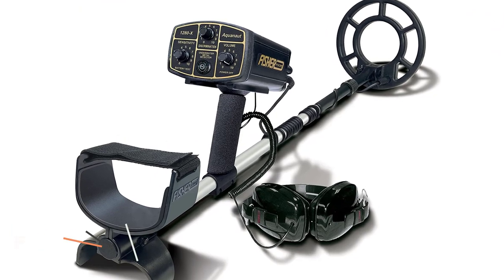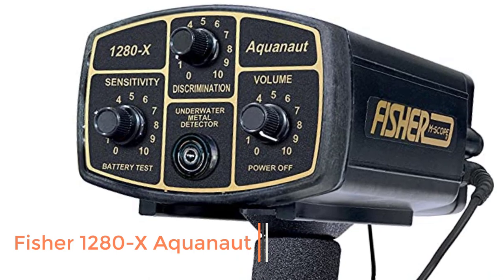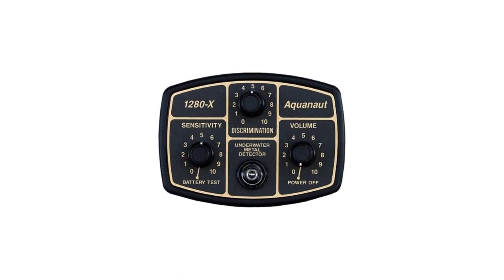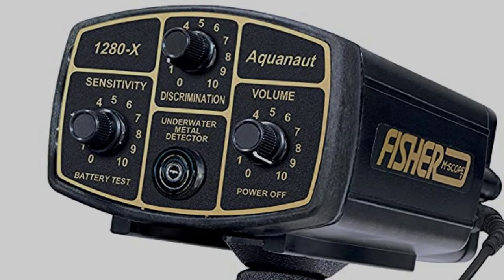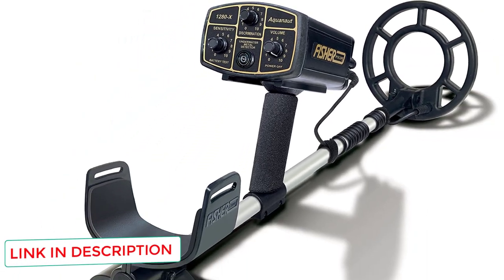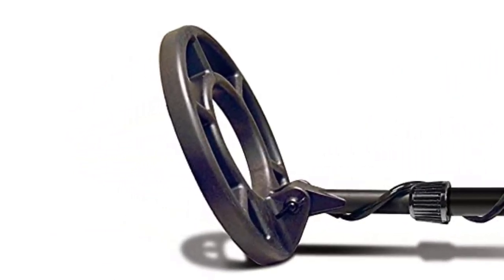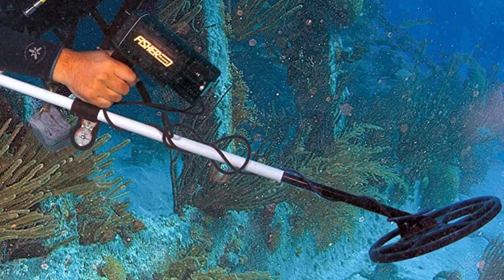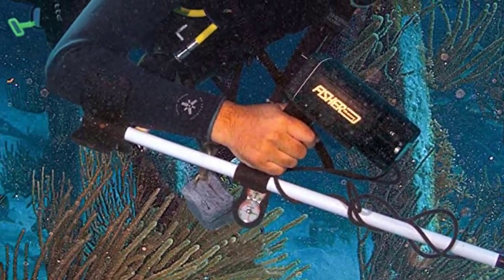Number 3: Fisher 1280X Aquanaut. Unusual for a VLF model, the Fisher 1280X Aquanaut has a low 2.4 kHz frequency and is rated to 250 feet in fresh or saltwater. The battery charge lasts much longer than most at 75 hours. It also has waterproof headphones, sensitivity adjustment, and a belt mount. With so many advanced features, the pricing is pretty low. It uses VLF (very low frequency) technology, superior for land-based searches, with battery life up to 75 hours on a single charge and sensitivity adjustment.